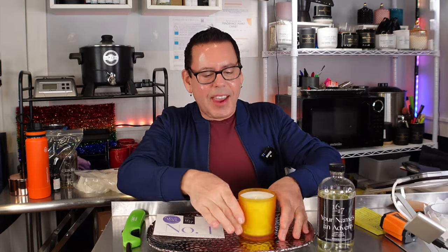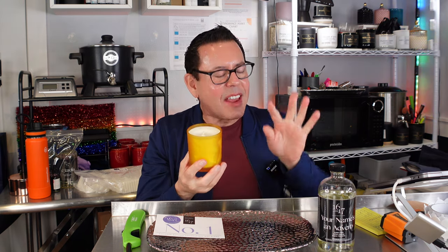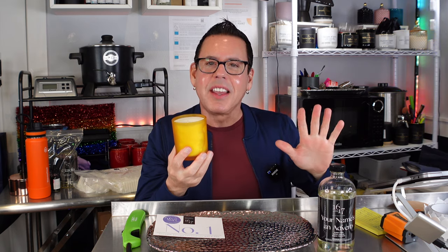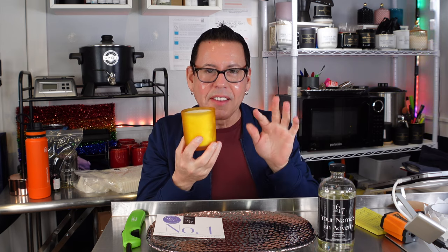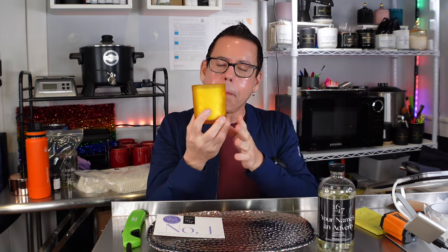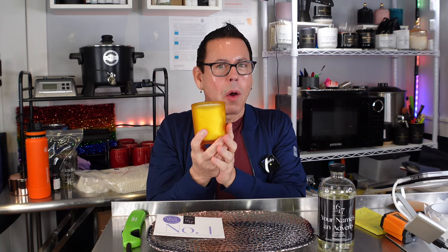Welcome back. We have the beautiful candle here. The cold throw is amazing — I'm telling you, every single wax I get from 1617 I always get amazing cold throw, even after 24 hours. It's been three days since I made this candle, and I'm going to be conducting a hot throw test. I'm going to be placing this candle in our master bedroom to see how it behaves.